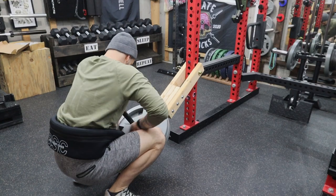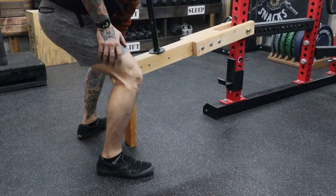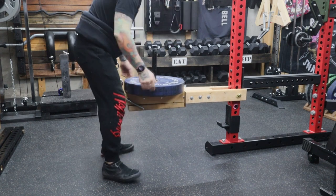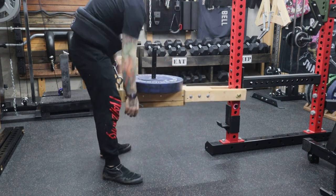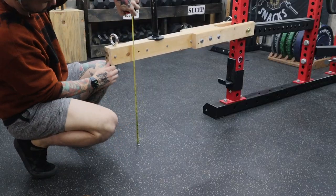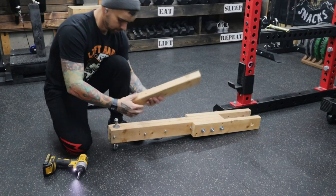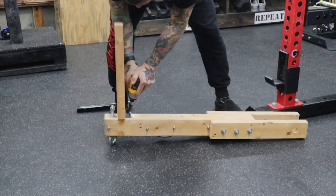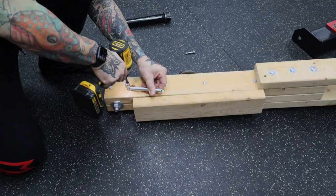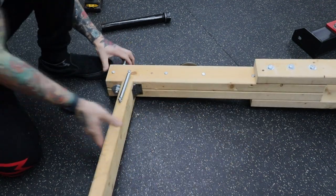If you like doing belt squats with this thing but want to make it easier to get in and out of, you can prop it up with a 2x4, or add a couple of screws and springs to that 2x4 and turn it into a retractable kickstand. Measure the length you'll need and cut the 2x4. I use a 2-inch door hinge to attach the 2x4 to the belt squat. I've got two 8-inch springs that I attach with lag bolts. The more tension they're in when you attach them, the more forcefully they'll move the kickstand. In my opinion, this is a must-have.